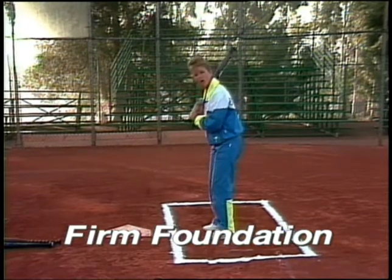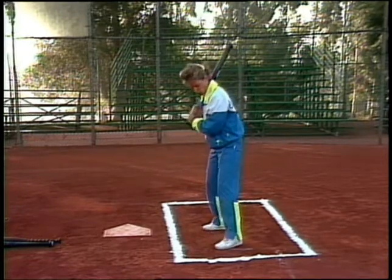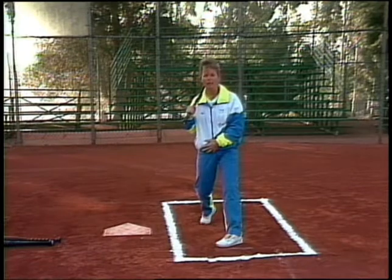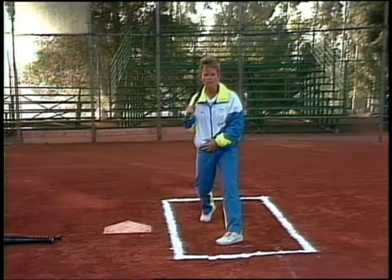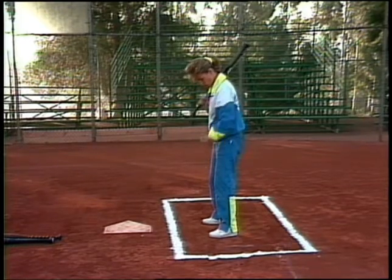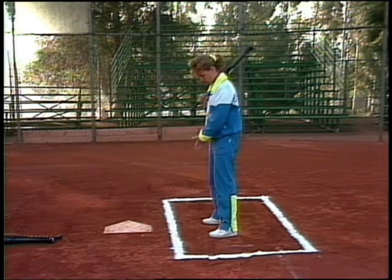You don't want to be too narrow, because you're not going to have the balance when you come through with your swing. You don't want to be too wide either, or else you're going to eliminate opening up those hips and getting a lot of power on your swing. So keep it comfortable — at least hip or shoulder width apart.